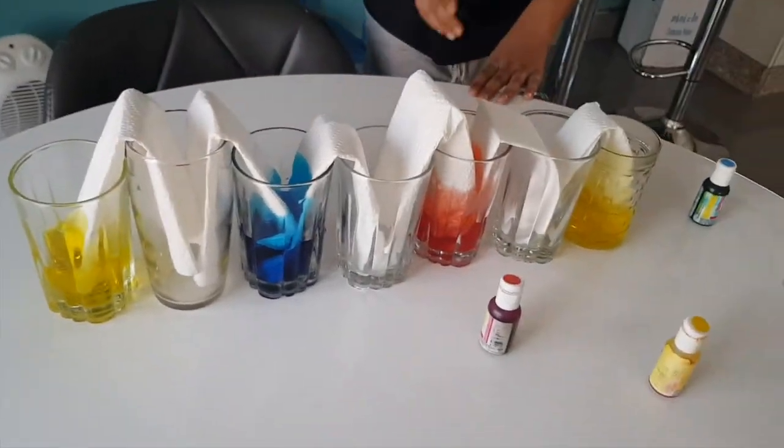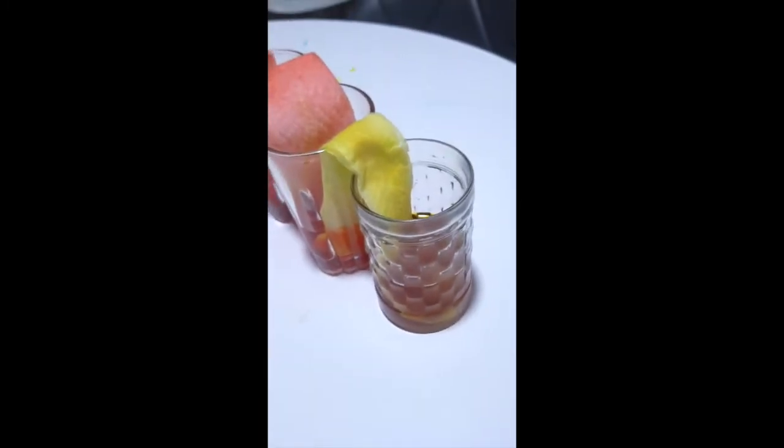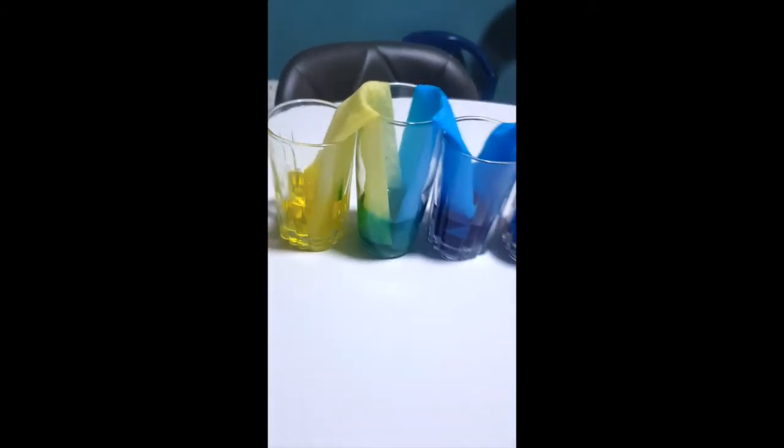Okay guys, I'm back now — it's nighttime. For the cups where water wasn't traveling well, I added a little bit more water. The yellow wasn't traveling so I added more food coloring there. That's all I had to do.